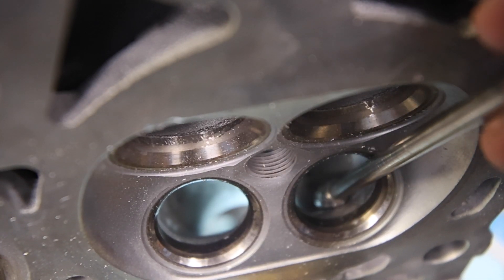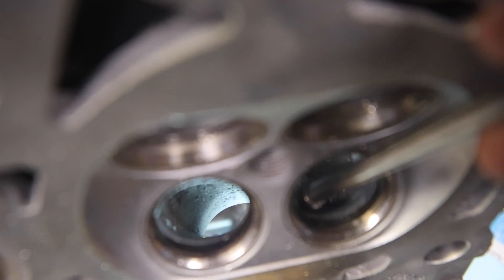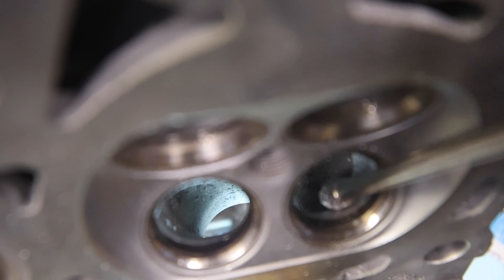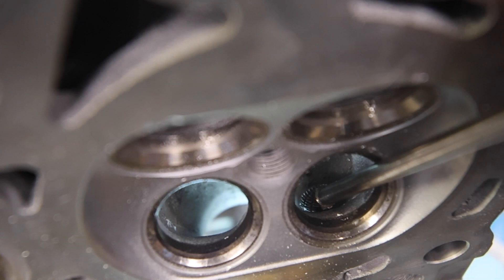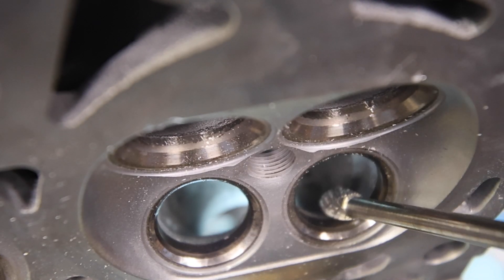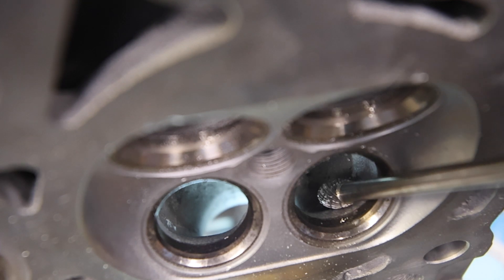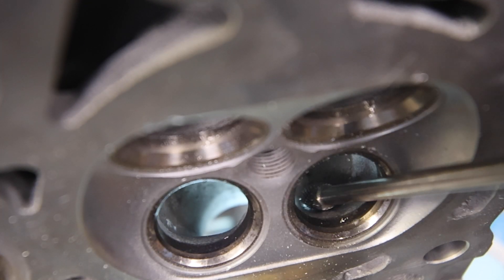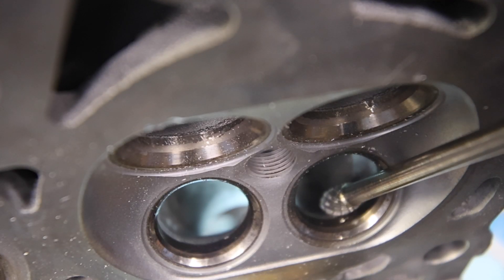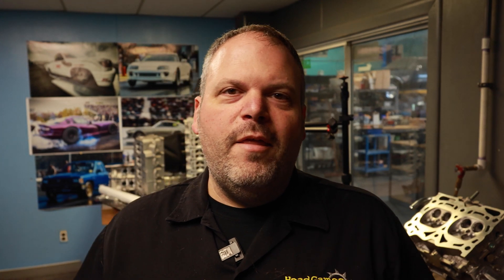One thing I forgot to mention: when you watched me do the short turns, I pulled from the inside and blended out — I never came from the outside in. I was always coming from the inside out, because we want to blend everything and actually make it a turn. When you go the other way you have a tendency to lay it back too far. We want to lay it back, but we don't want to go crazy. The pocket port is done — let's check out the chamber.